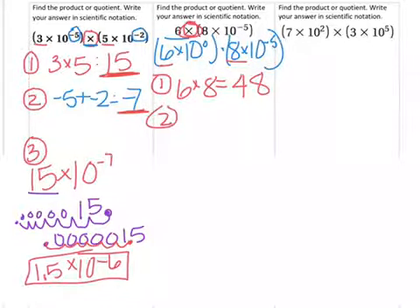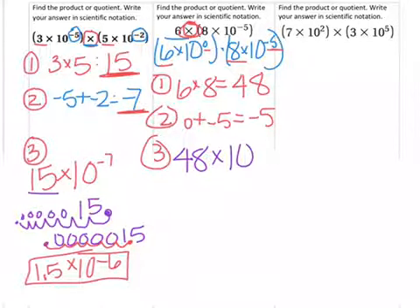Our second step is to add or subtract the exponents. Because they're multiplying, we are adding. So we have 0 plus negative 5, which is negative 5. The third step is to see if it's in correct scientific notation. We have 48 times 10 to the negative 5th — that is not in correct scientific notation. So I add my decimal at the end of the whole number and move it to the left 5 times to make it smaller.